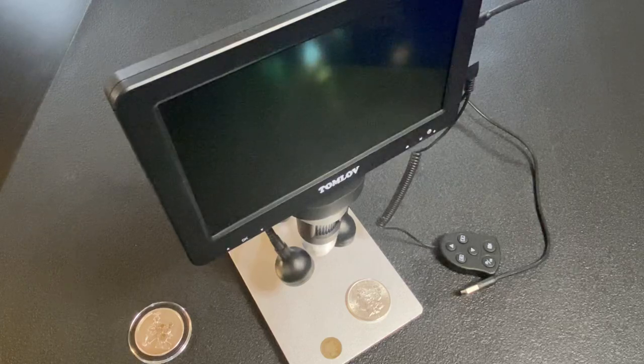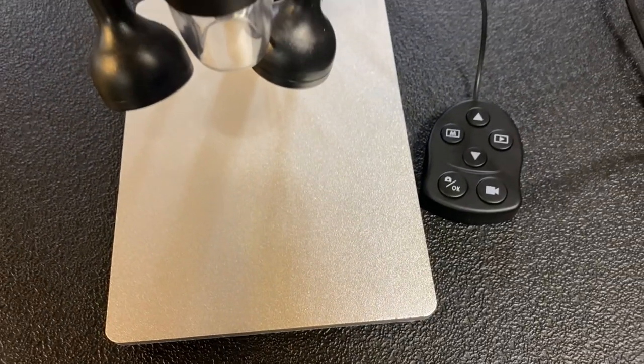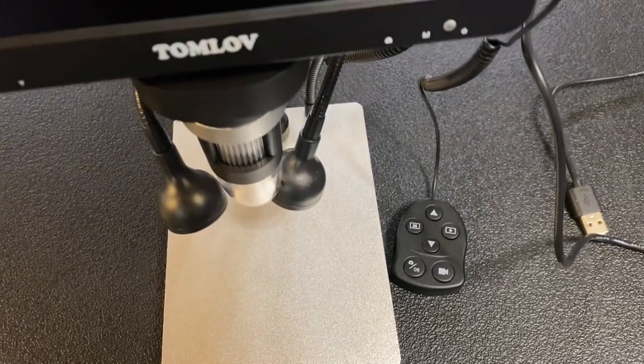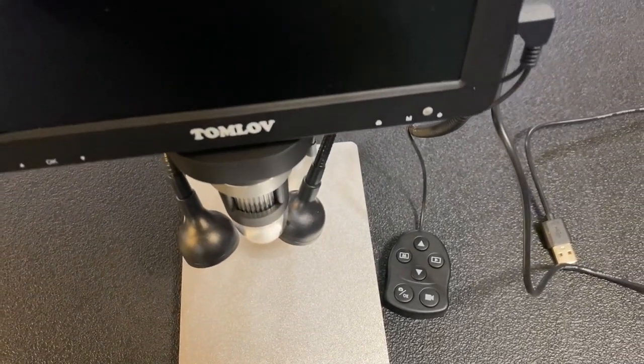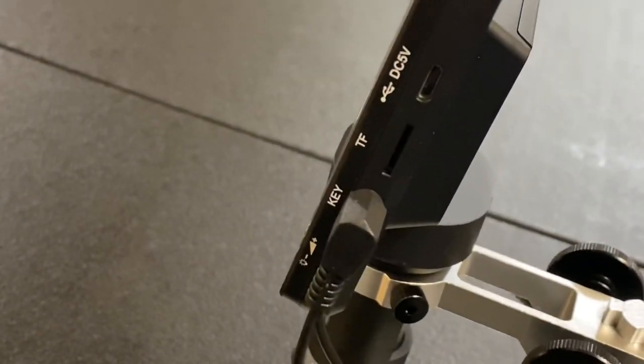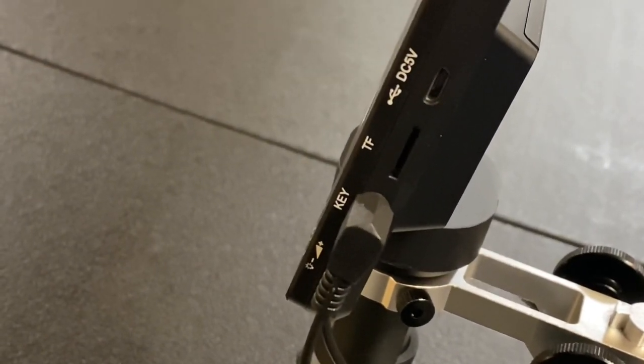This is going to be a review of the Tom Love 7-inch LCD microscope. This is a digital microscope which will take the images of your coins or whatever you want to put down there and make them bigger so you can easily see them.